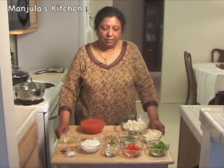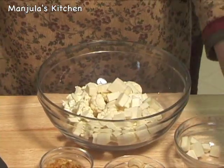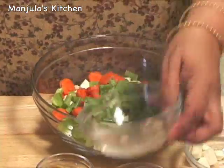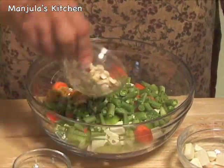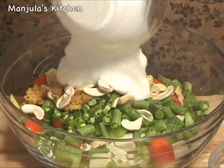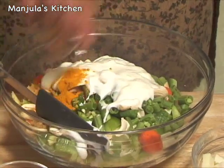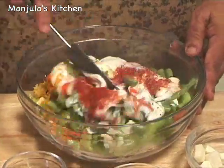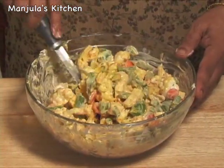First I am going to marinate all the vegetables with yogurt and spices. So here I have cauliflower, paneer, bell pepper, carrots, green beans, green chilli, ginger, cashew nuts, yogurt, turmeric, red chilli powder, and salt. Mix it well and let it sit while we are making the gravy.